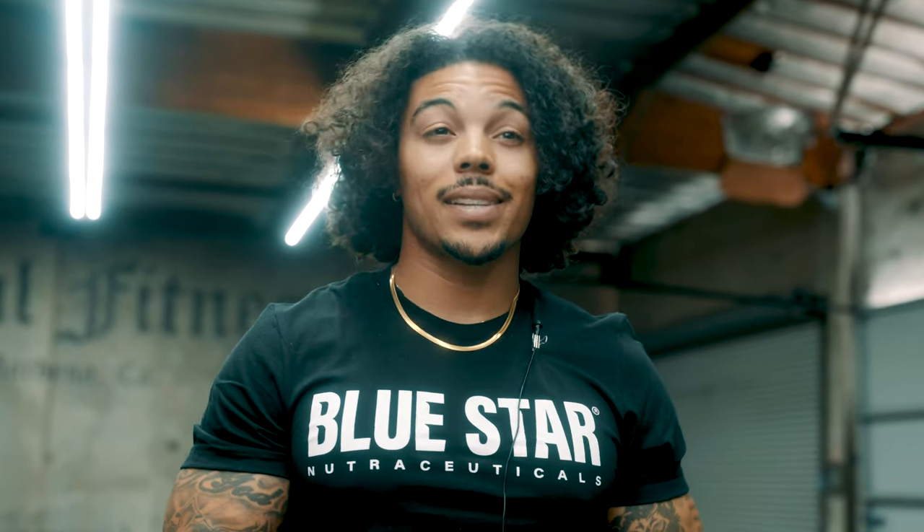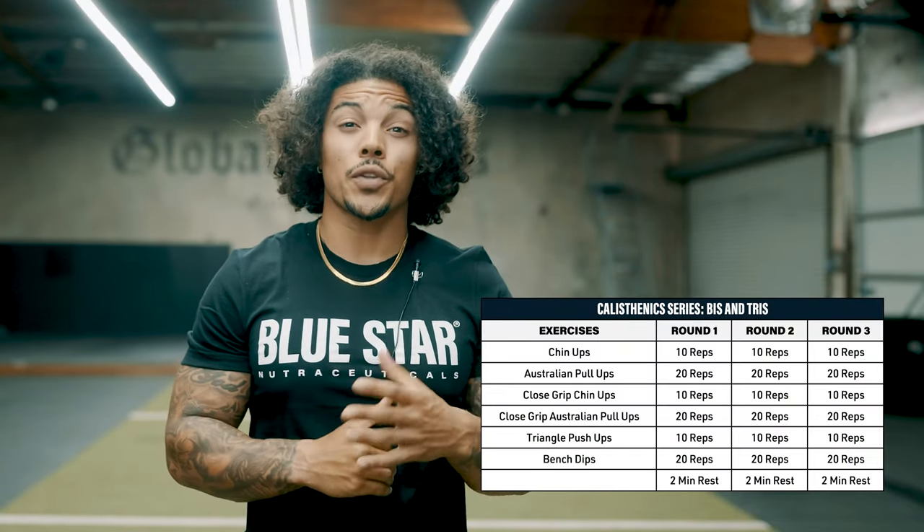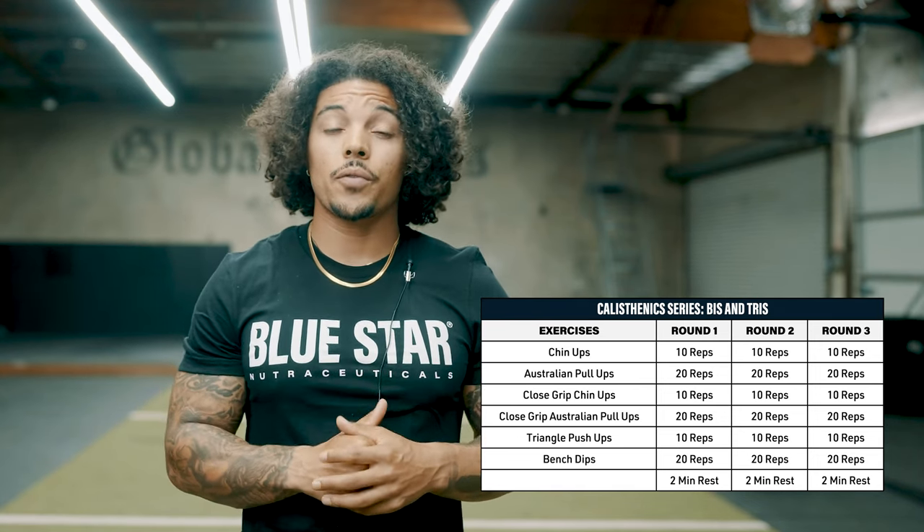Welcome to part two of three in my calisthenics series. Today we're hitting biceps and triceps. For this workout, we're doing three sets of six exercises with two minutes of rest between each set. Each exercise has a set number of reps, so there's no need for a timer today.